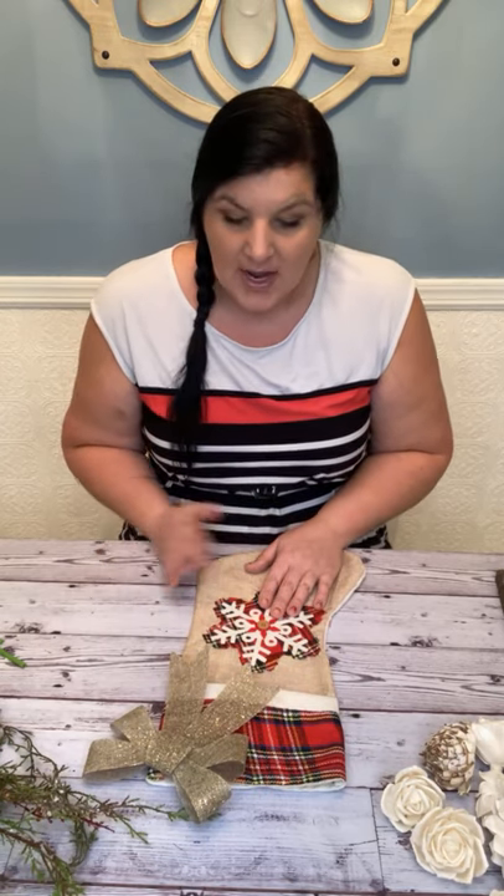But those of you who do put stockings around — they're empty until you fill them with treats or whatever. So we're actually going to fill ours with a bouquet, but it's going to be a removable bouquet. I'm going to show you how to make a flat-backed bouquet that can slide in and out of your stocking.